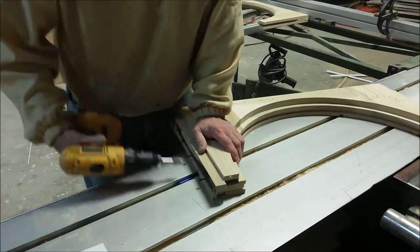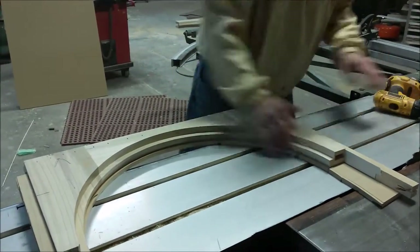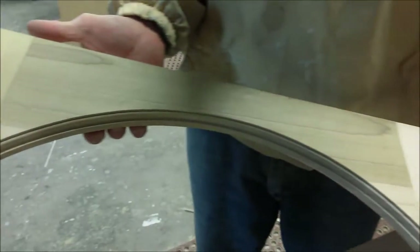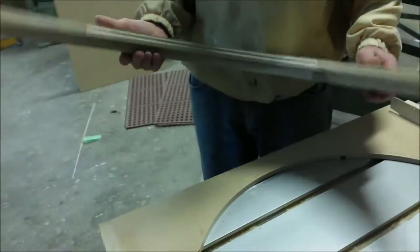Let's take the template off. So here's the finished product, ready to mount stiles on and make a round top window. I'm pretty pleased.